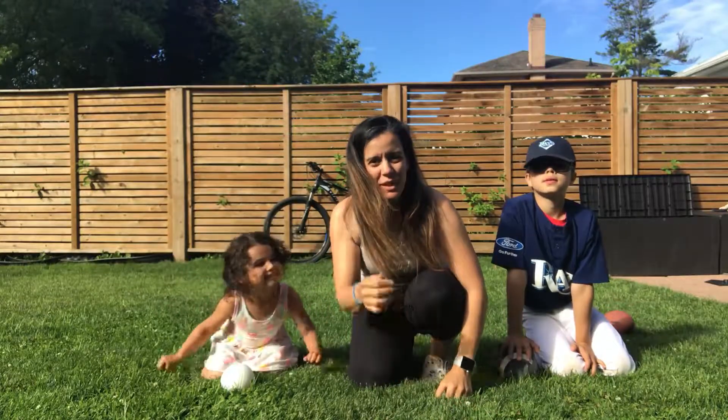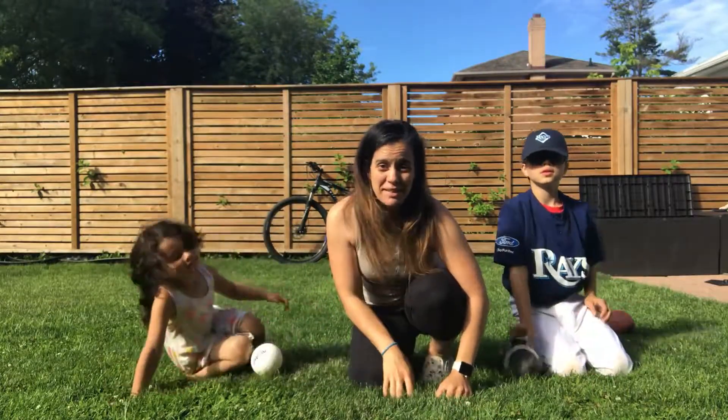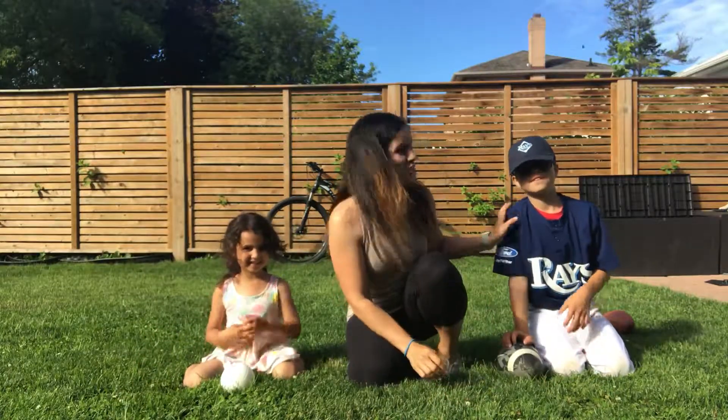Hi there, Nicole Crew, Fitness and Family Activities Director at the Ontario Racquet Club. Here's my daughter Penny and my son Chase.